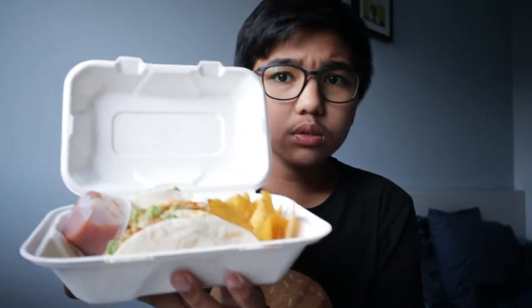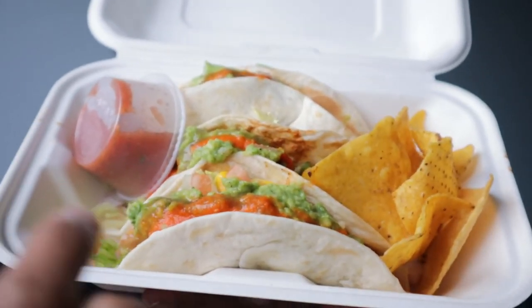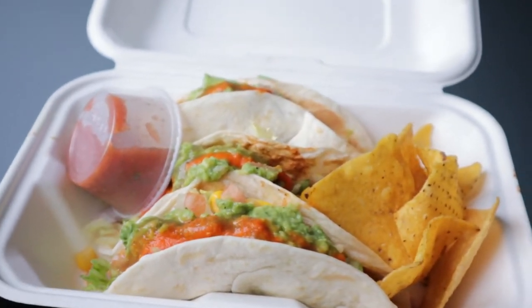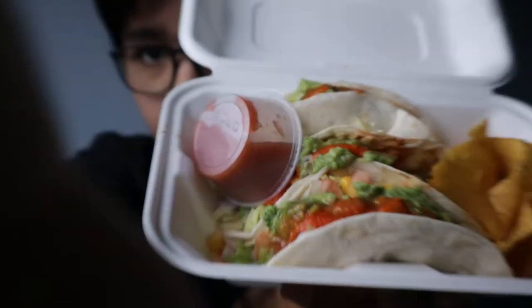First we're going to be testing the jerk chicken tacos. It has guacamole and all the other toppings, and there are some tortilla chips on the side. Let's test it out.